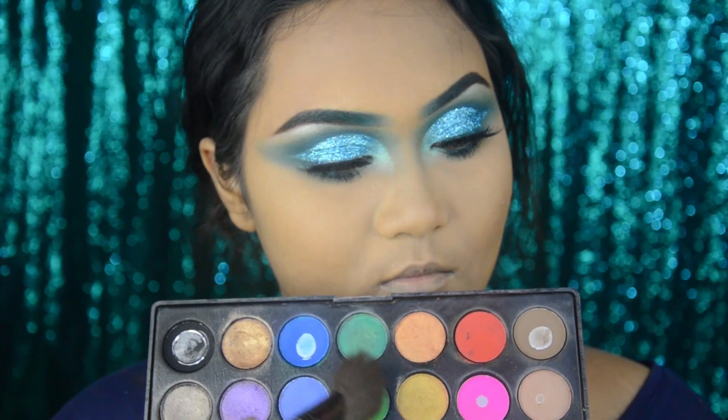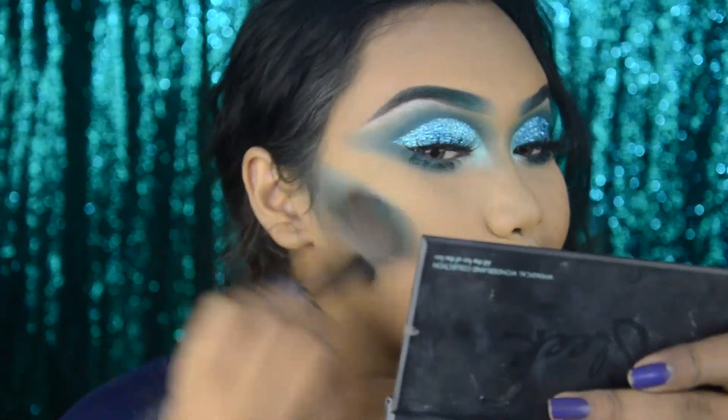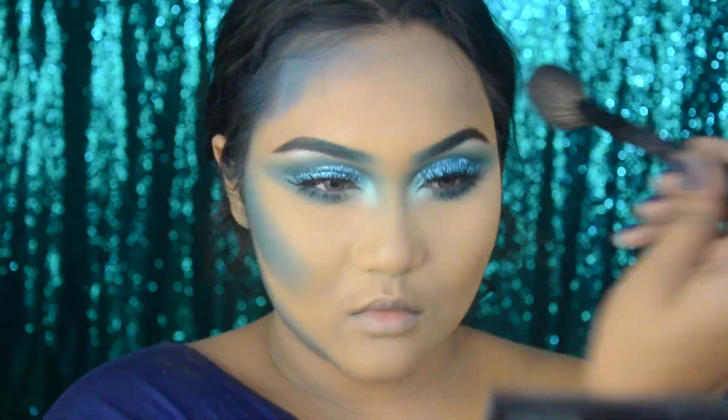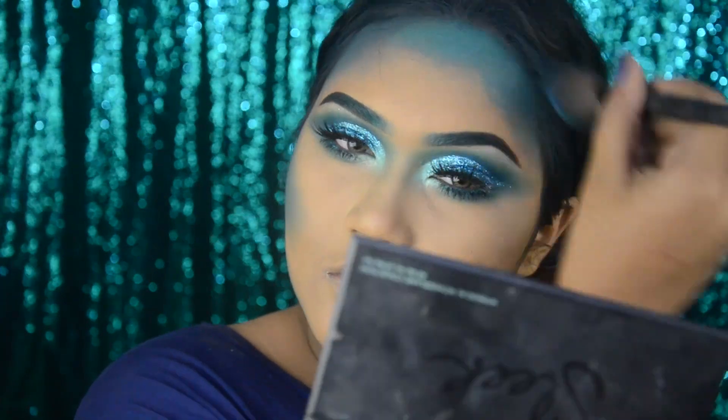Now I'll start contouring. I'm mixing two shades — a blue and a green — so it comes out almost like turquoise, and I'll contour with that. As you can see, I'm applying a lot on my forehead, cheekbones, and jawline.